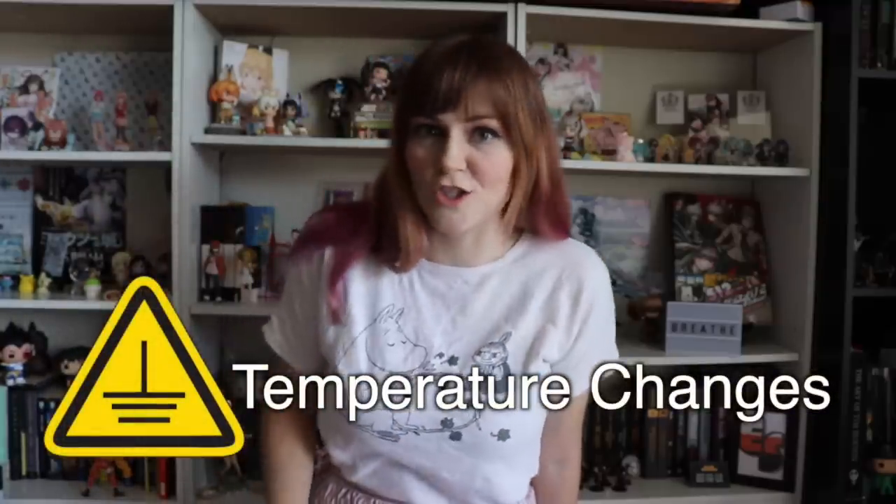Grounding tool number one: temperature changes. While this isn't the one we use the most, it is definitely the most effective for our system. Our favorite grounding technique involving temperature changes is taking a hot bath — just sitting in the warm water and relaxing. It does a lot for both dissociation and anxiety for us. If you don't have a tub, standing in a hot shower for a while and letting the water warm you works too.